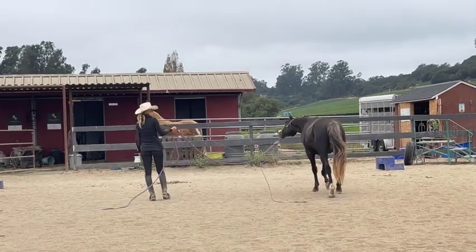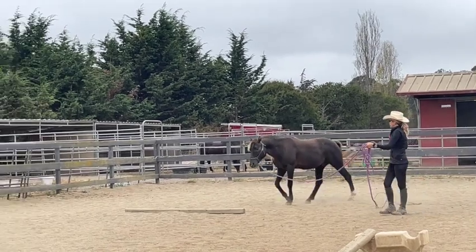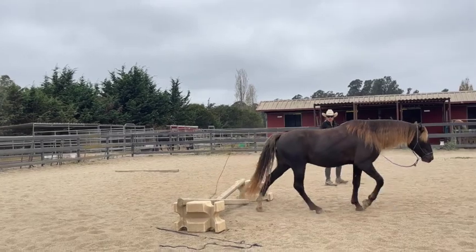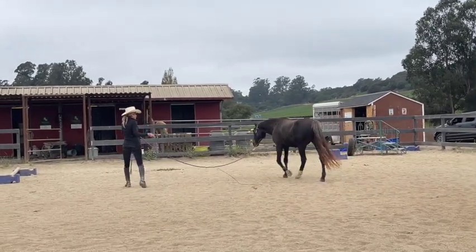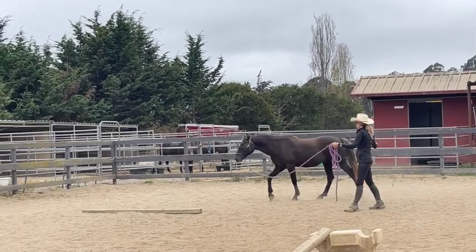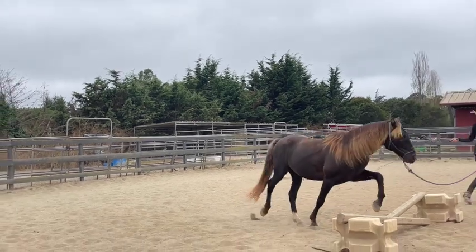If the horse is really confused and doesn't know how to do it, I'll hand walk them over it first. This horse is quite good and very agile with his feet. You want to teach them slow first, just to walk over it. If they're tripping at this stage, you don't want to go any faster. What he needs to learn is how high he needs to pick his feet to get over things, how long to hold his foot up to get over the crossrail, and where to place his feet on the other side so they don't fall down.